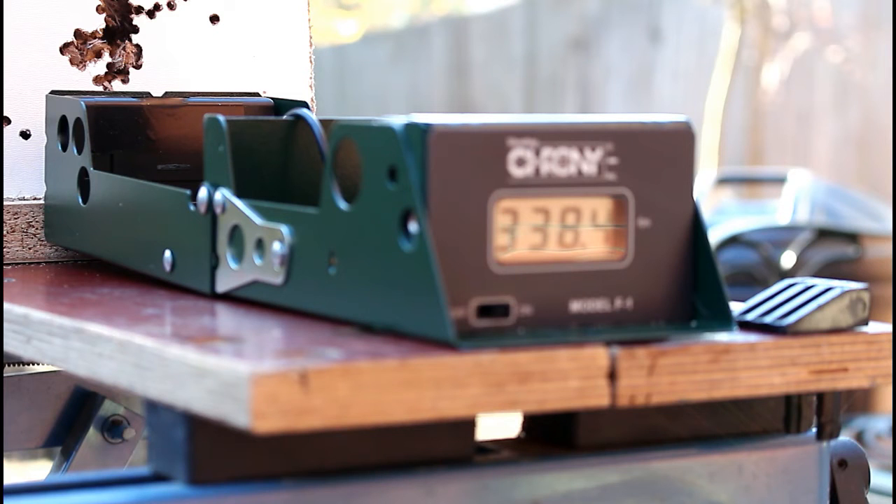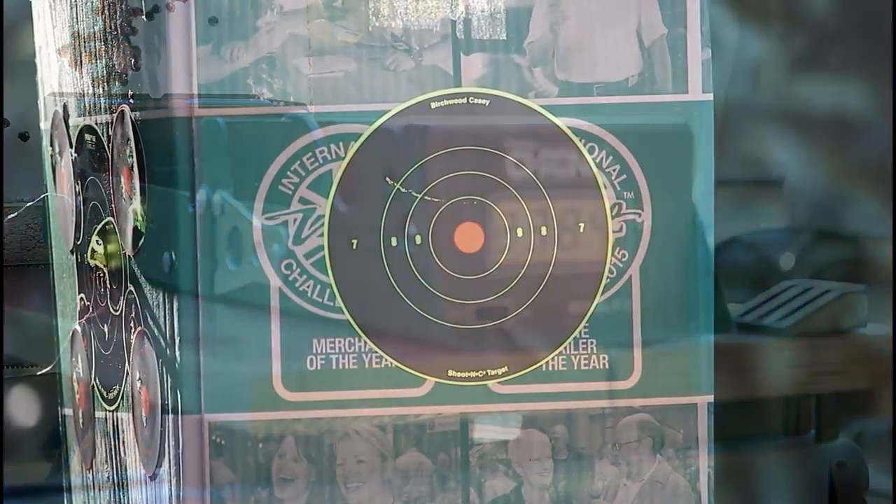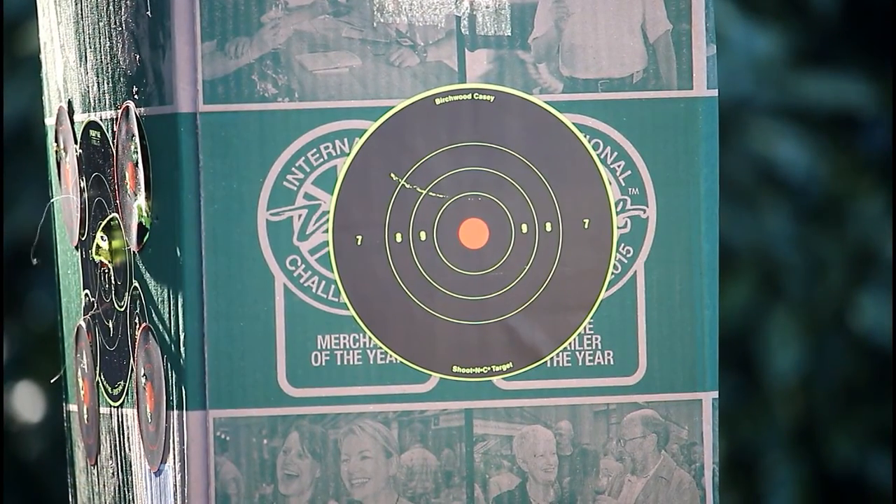Now for our accuracy test with the Walther LP53. I'm going to take about five or six shots into the target at about 10 metres and see what the results are.